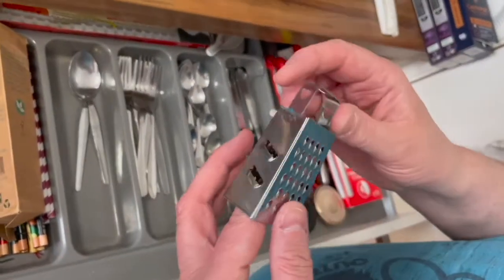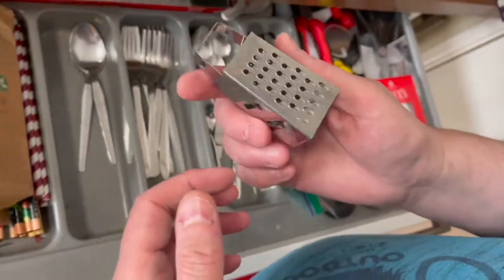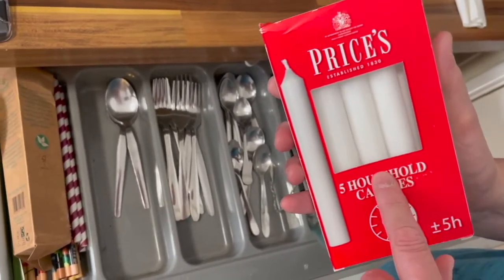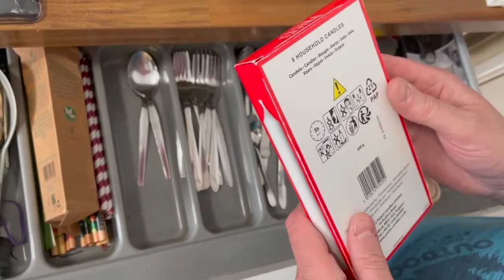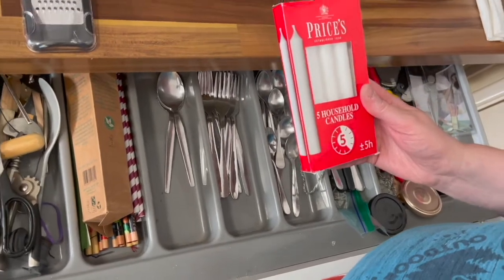Talking of graters — this came out of a Christmas cracker one year, and it's actually a really handy little cheese grater. You don't need a huge one. Candles — I bought these in Windsor, actually it was Eton. We found a Budgins and I was in one of those moods where you just walk around aimlessly and think, ah, candles — they might come in handy when there's a power cut. We never get power cuts in this country, but recently we had four in one day, though it was during the daytime so we didn't use the candles.